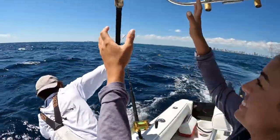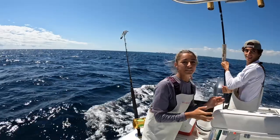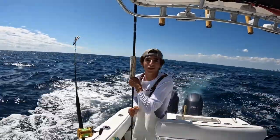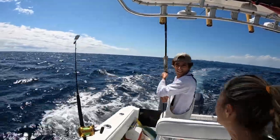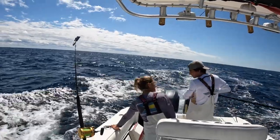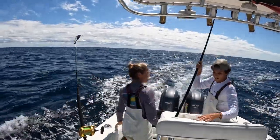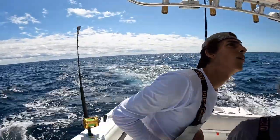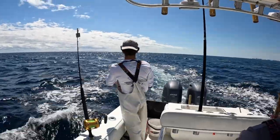Guys, we just got a mahi! We're in 140 feet. Stay straight, stay straight. I was a little in the moment, I was freaking out a little bit. He was grabbing the gaff and I was freaking out. It's time to restart — this is so funny, oh my god!